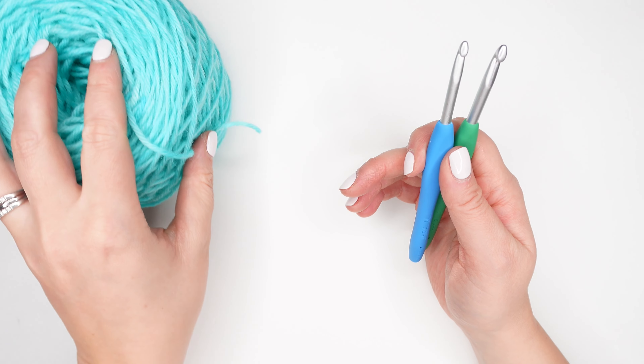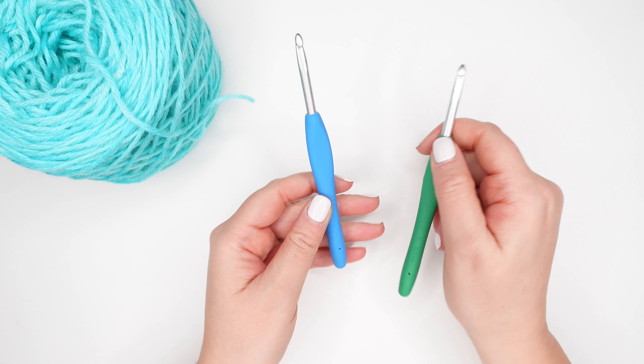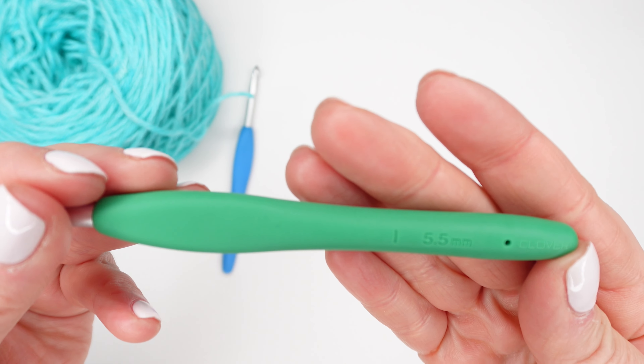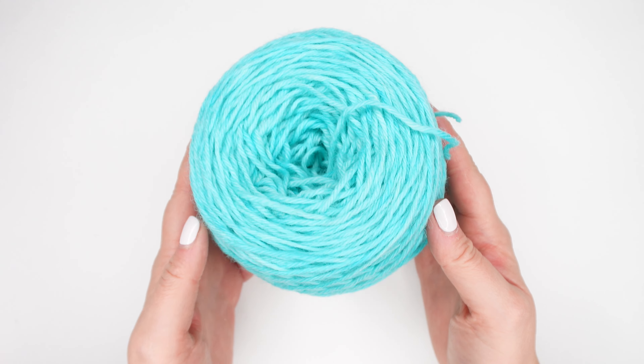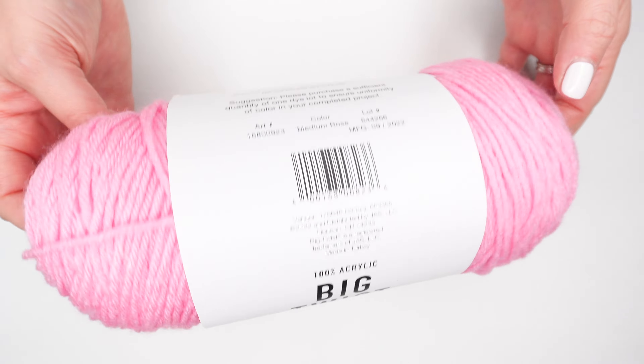When learning to crochet, my favorite hook size to start out with is either a 5mm or a 5.5mm hook. Grab yourself some yarn. I like to use a medium 4 weight acrylic yarn in a light bright color.